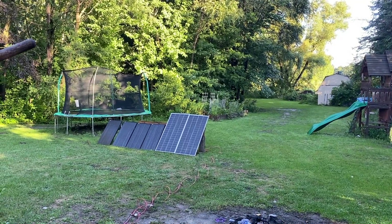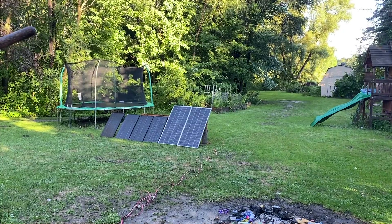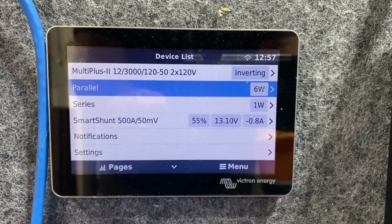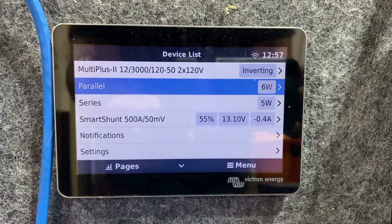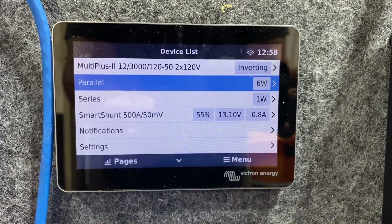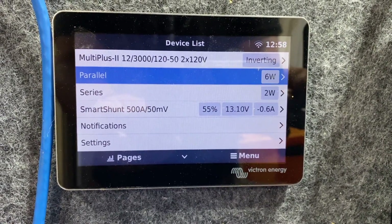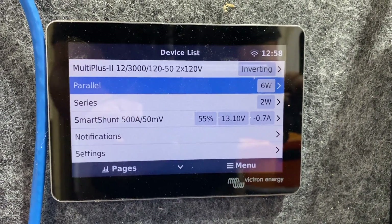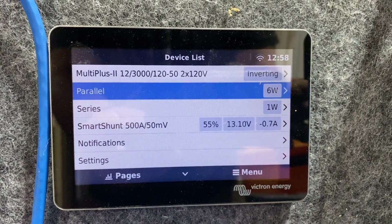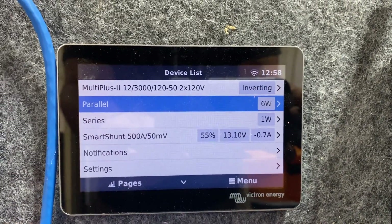I'm seeing some interesting readings on these panels — this is not something I was expecting at all. Parallel is doing better in the morning, which is usually when series does better. But maybe it's all about the partial shade. Every once in a while parallel will go to zero too — I don't quite understand it. There could be a number of different reasons why that's going on.